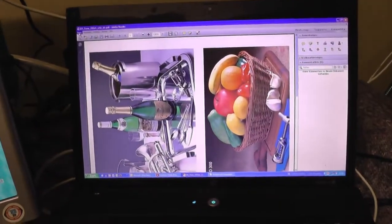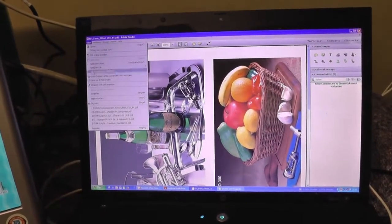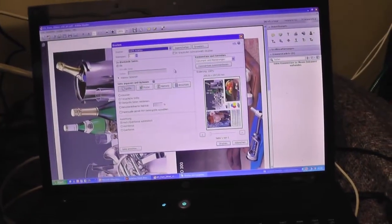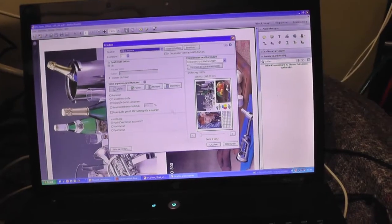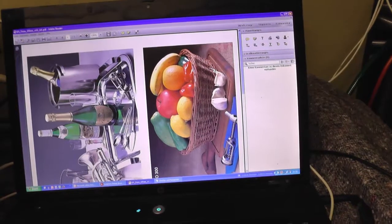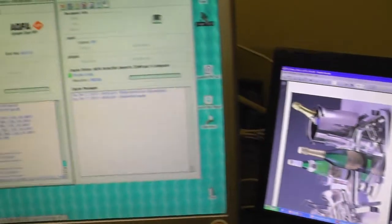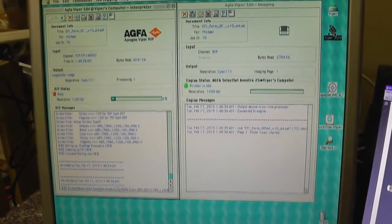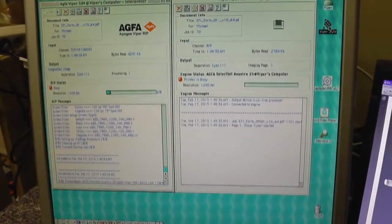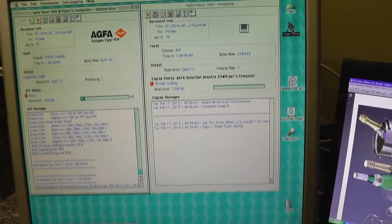Here is our job — a very nice color job. We go for printing: select the page and say print. The job is now running to the Viper rip. Let's have a look at Viper — the complete job is already within Viper, and the Avantra is preparing its work.